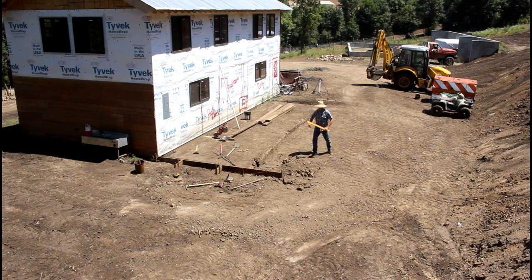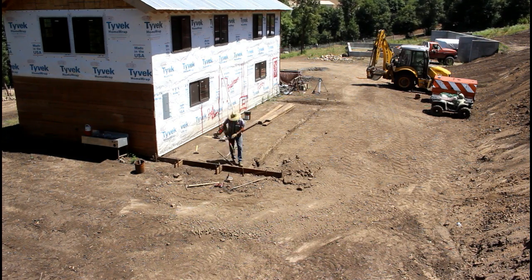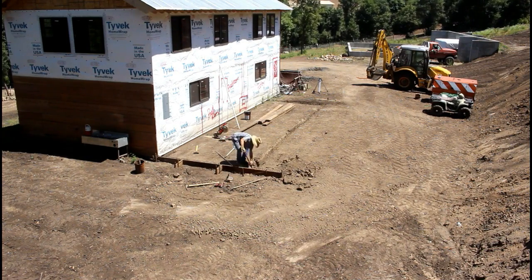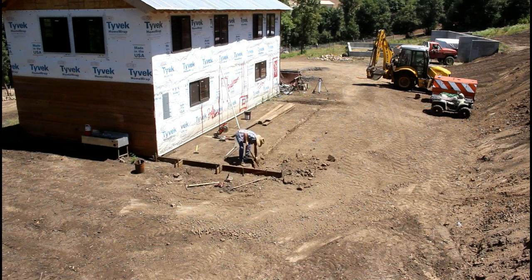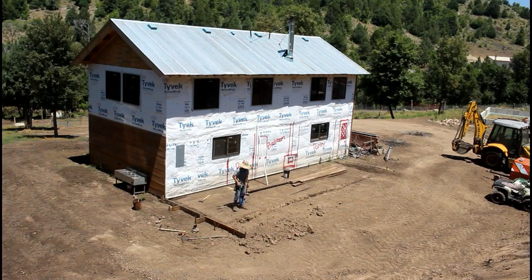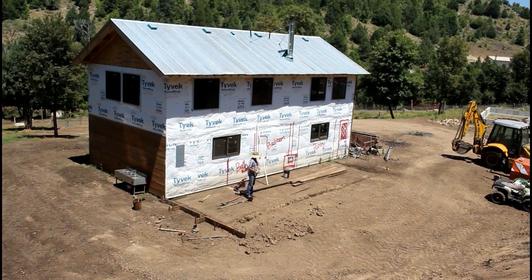The idea with these forms is because it's a monolithic pour, I have to get support somewhere. By putting kickers and stakes off the forms, it creates the stability that's necessary when pouring the concrete. So I'm trying to build everything off this very first form.